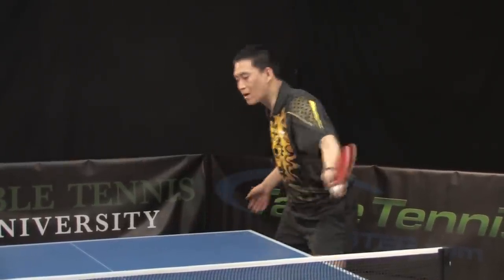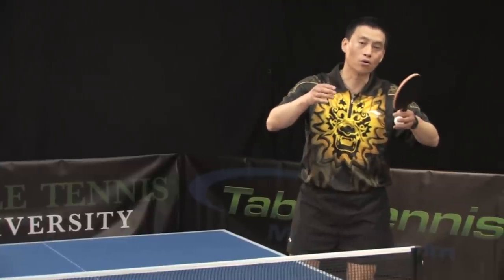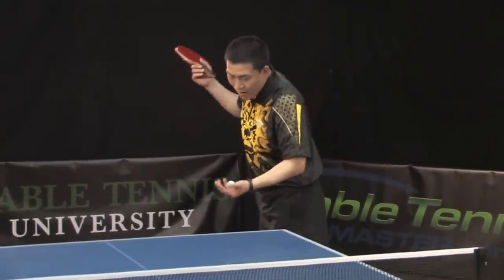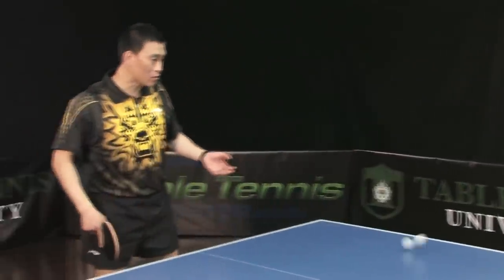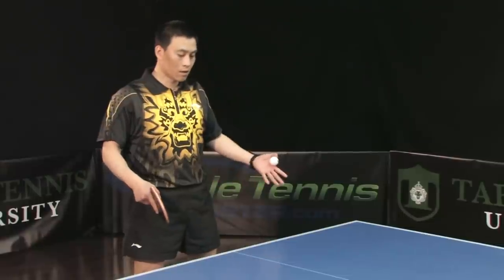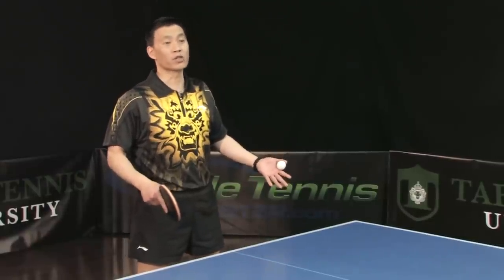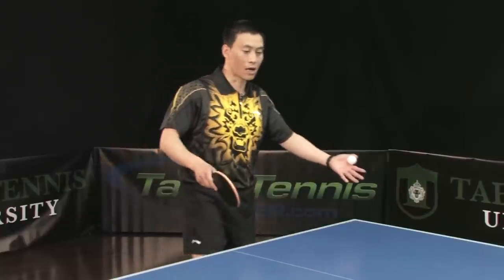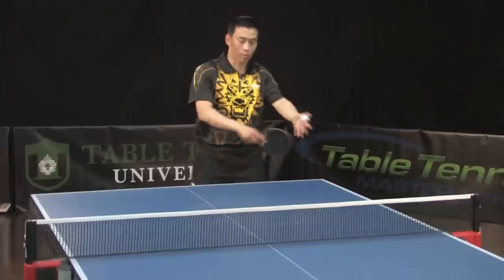After serve, automatically go attack. But if after serving you stay back in your original position, most times you're going to push back or just block, because standing there means they'll most likely return the ball to your backhand side.